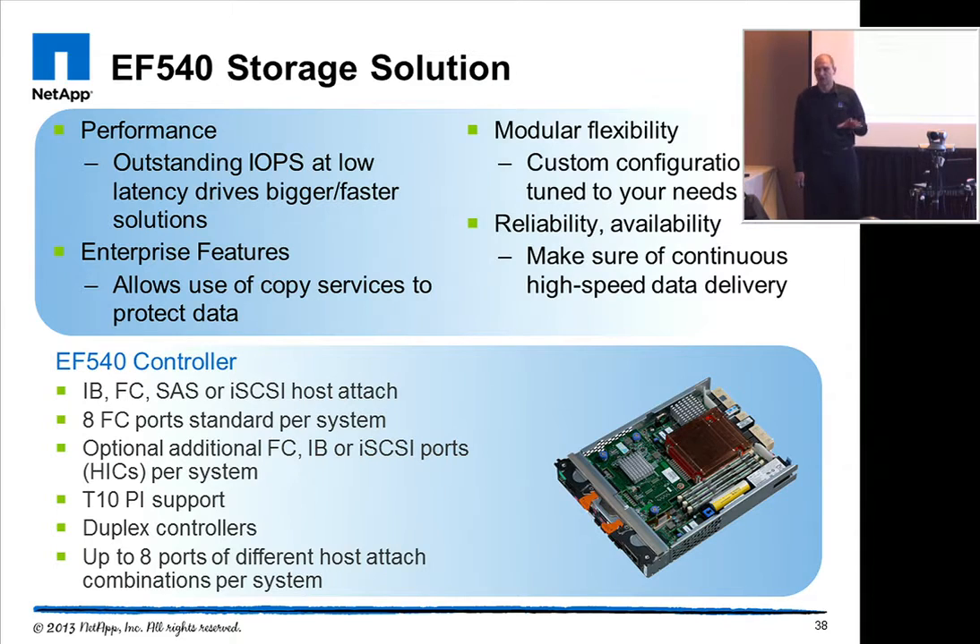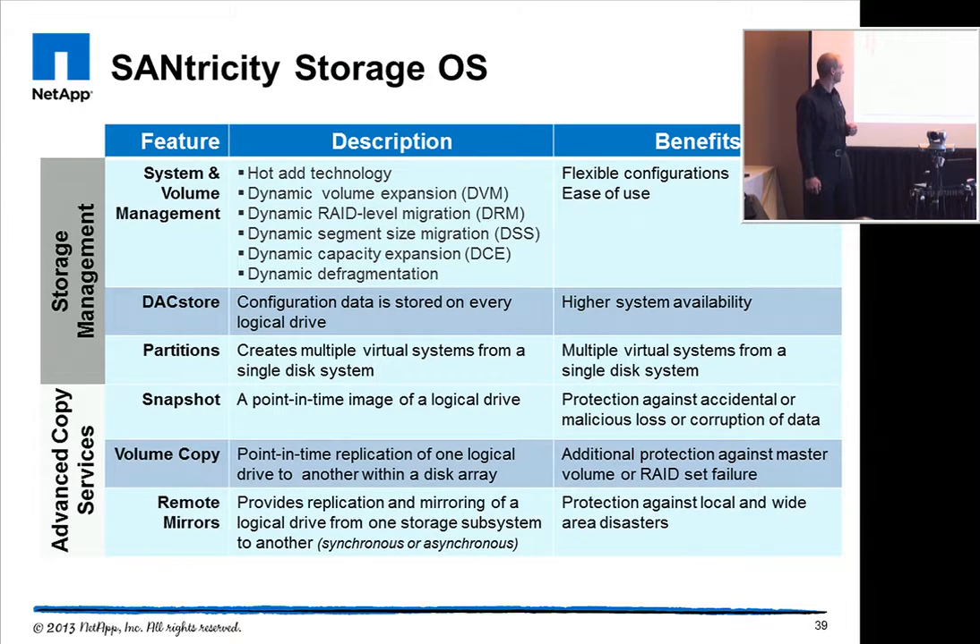Everything within the system is redundant — it comes standard with dual controllers to ensure high availability. The EF540 runs with the Santricity operating system, which supplies dynamic features like RAID migration, segment size migration, LUN expansion, and RAID group expansion. These features can all be done online.